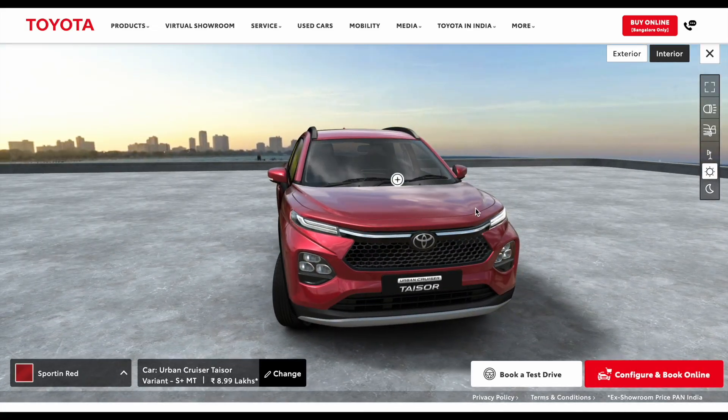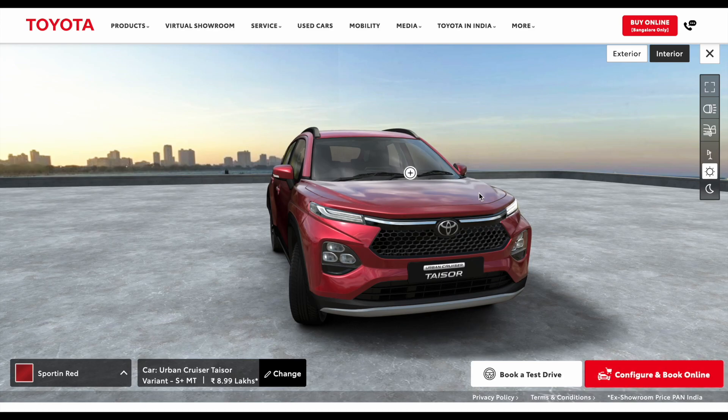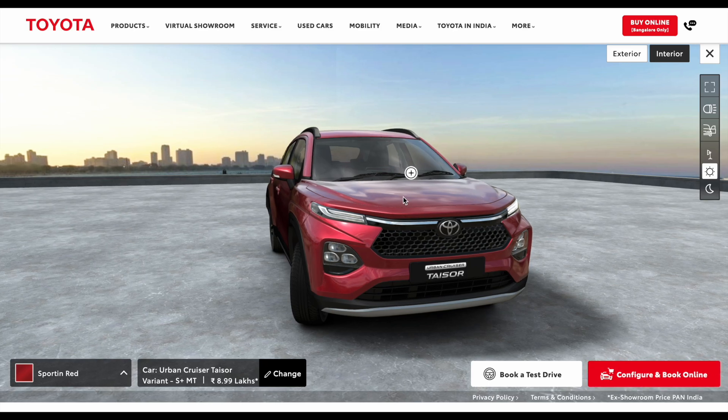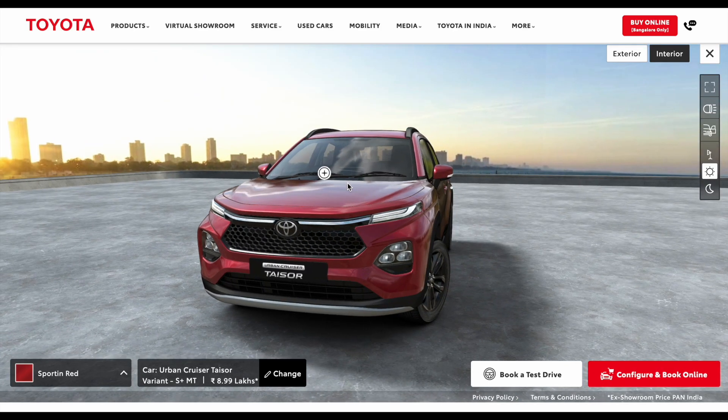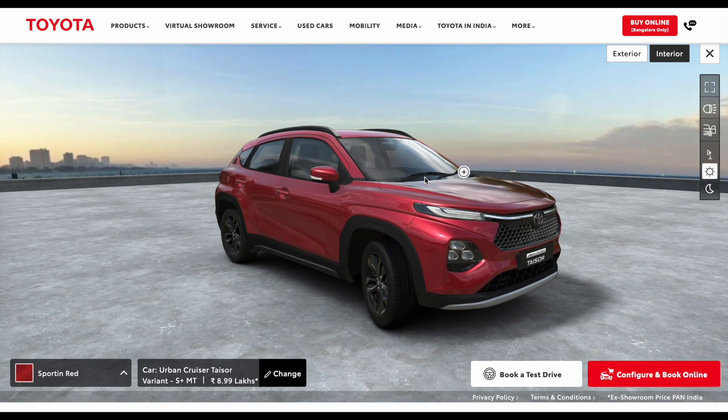Today I am going to tell you about the Urban Cruiser Taser's S Plus variant, which is offered with only one petrol engine option — a 1.2 litre naturally aspirated petrol engine. This engine is paired with a manual transmission as well as an AMT transmission. This is the manual transmission variant which you can see on the screen, and it costs 8.99 lakh rupees.